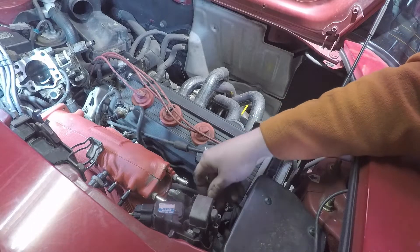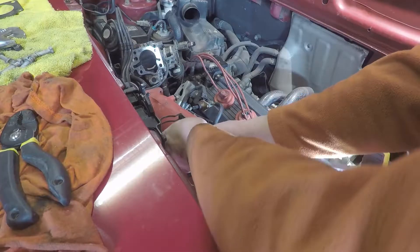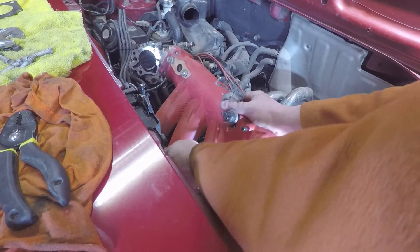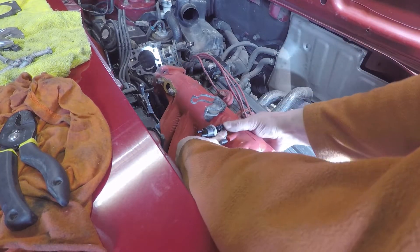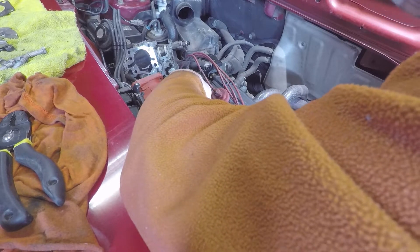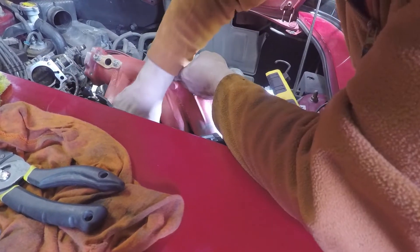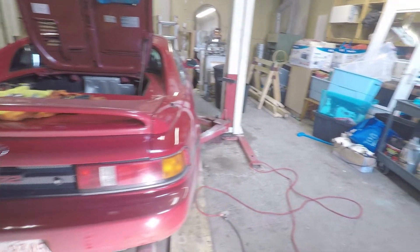There's a little nut that holds the wiring for the injectors that needs to come off. Then I realized there's a harness on the alternator that's got to come off too — that's what I need to do.